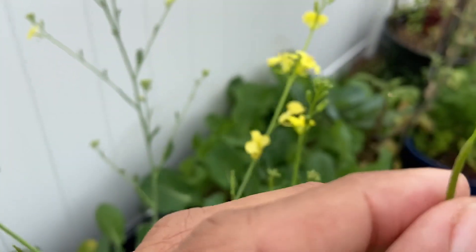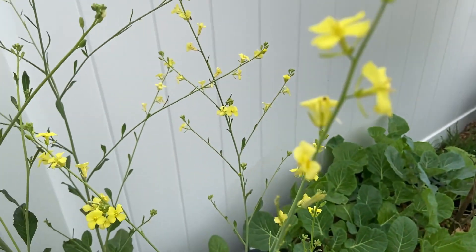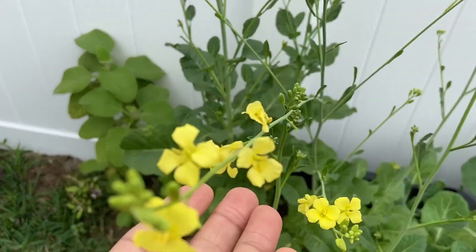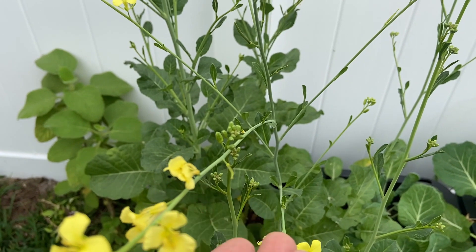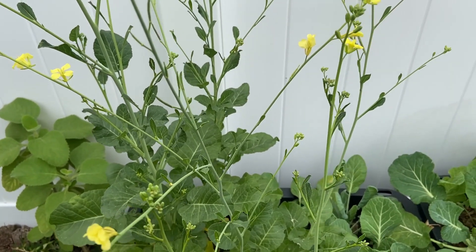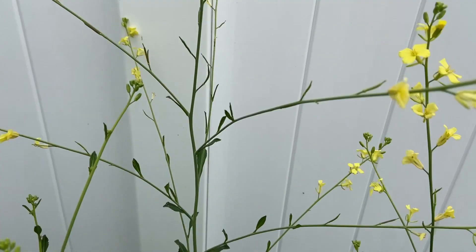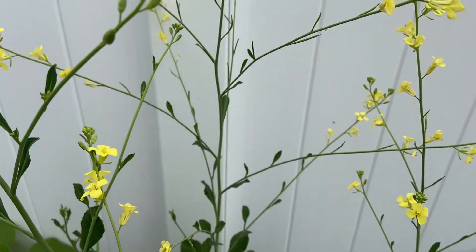These are the seed pods right here, and it has nice beautiful yellow flowers. It's doing two things: leaving it to flower for the pollinators, and then you're actually going to get a bunch of seeds. If you see right here, it's full of seed pods going right up.